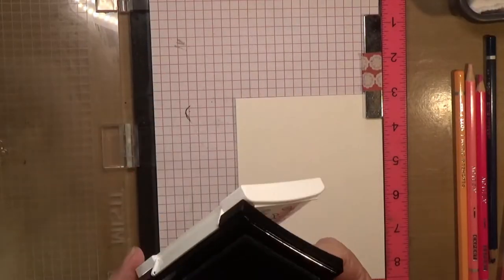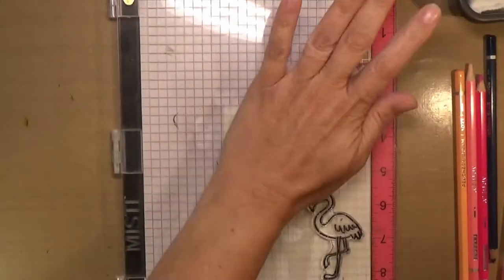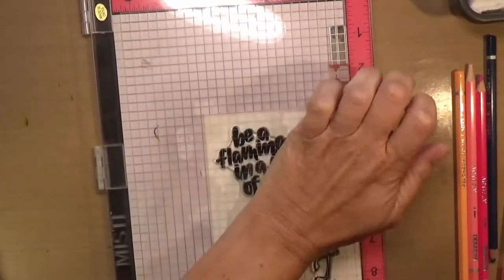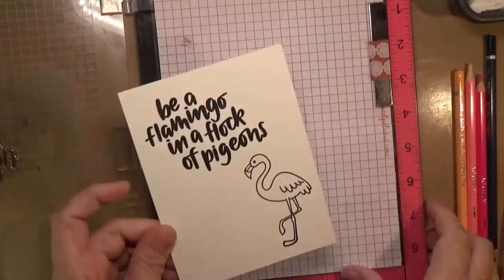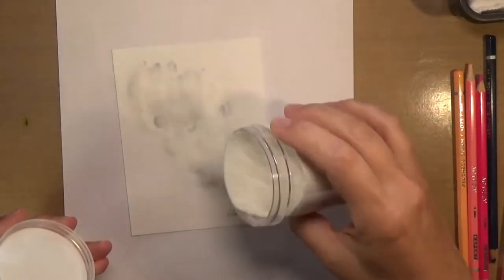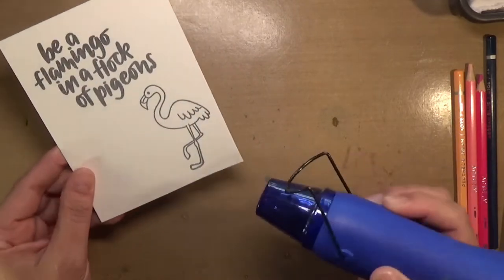I'm going to be coloring up the flamingo and the water with my Arteza watercolor pencils. It's a 72-piece set and the colors are just beautiful — so many different shades of each color. The price point on Arteza products is awesome. I'll have those linked in the video description below, along with their water brushes, which come in a range from fine point up to wide — they feel good in your hand, have a nice rubber grip, and a good-sized barrel that holds lots of water.